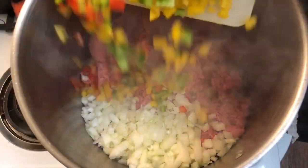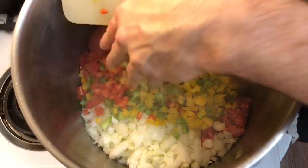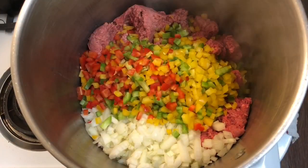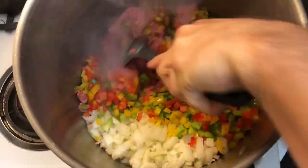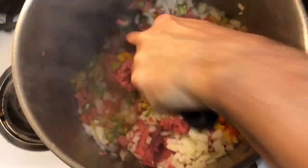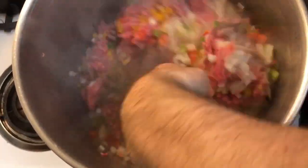Add your bell peppers, and if you decided to add jalapeños, this is the time to add them. Then grab your spoon and mix everything really well, getting the onions, peppers, and ground beef all incorporated.